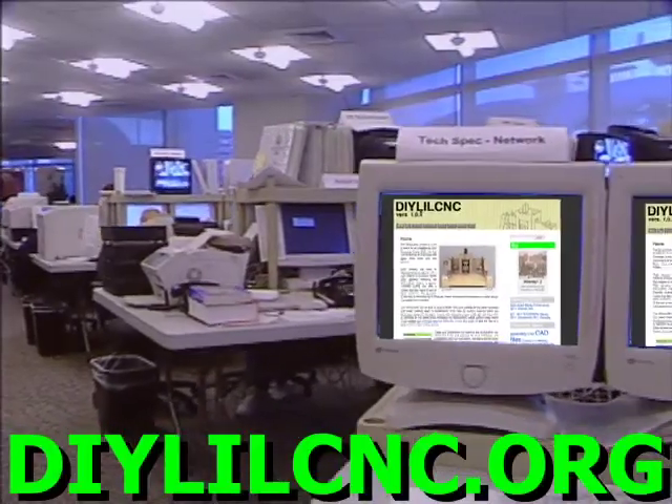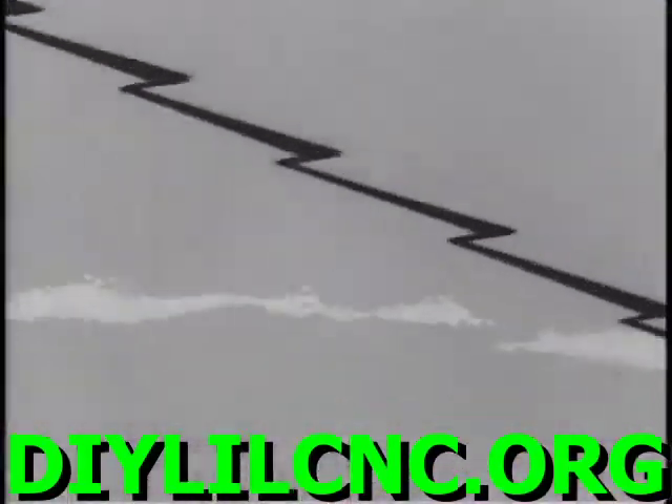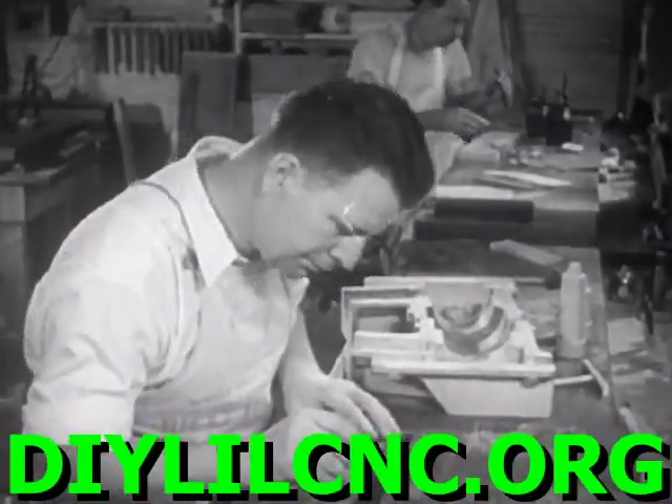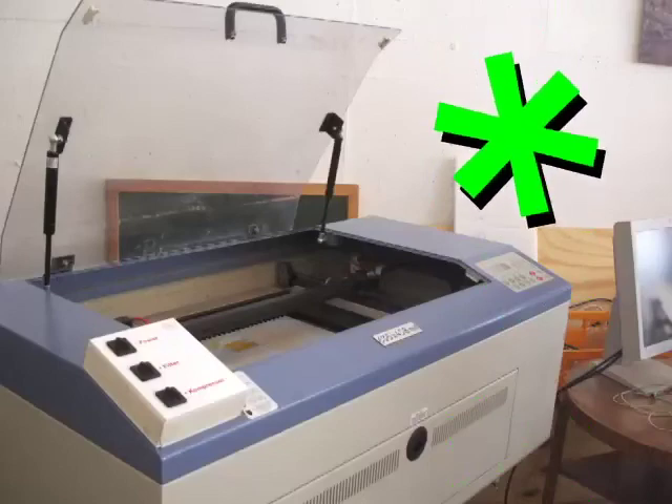Visit our website, DIYLILCNC.org, to download a free copy of all the plans, parts lists, and instructions needed to build a little CNC. You can make your own for as little as $700, depending on your access to a laser cutter.